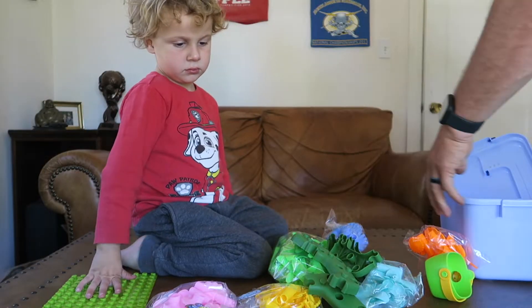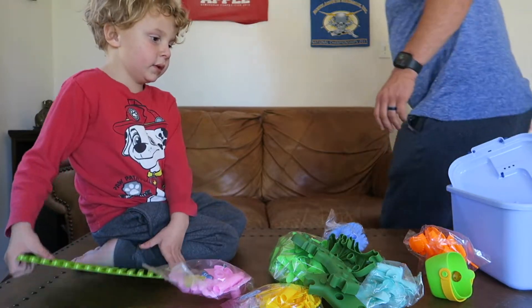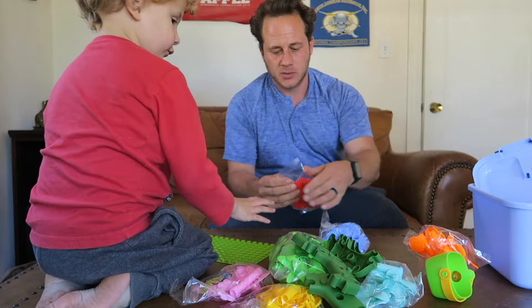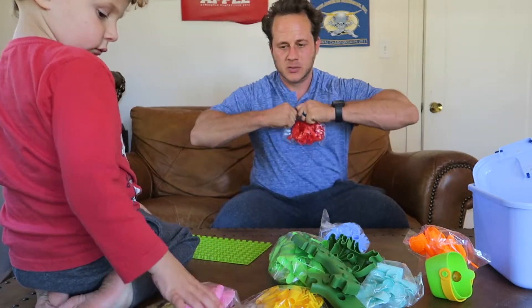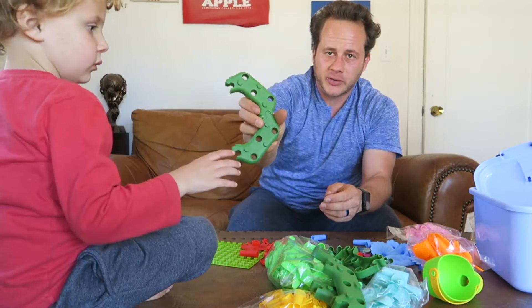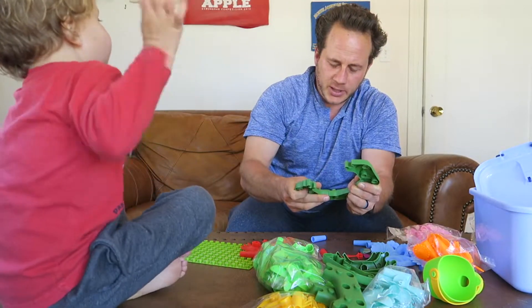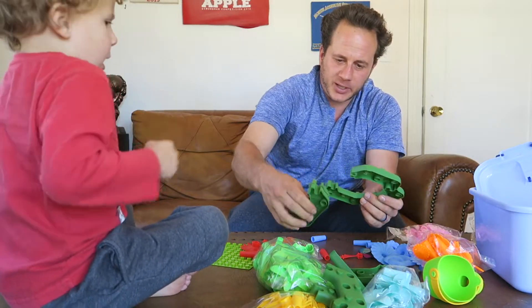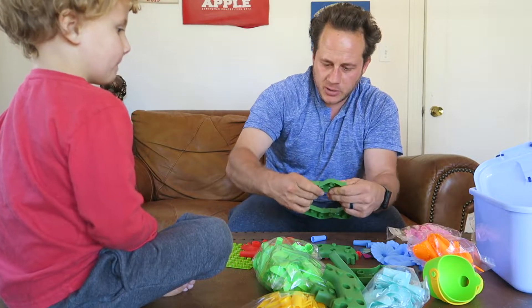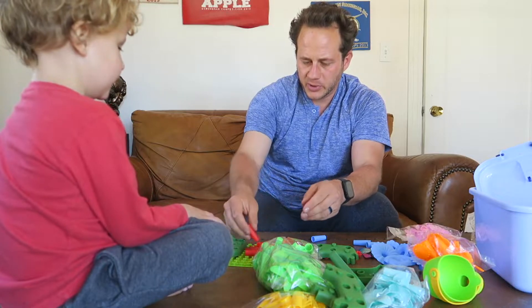That's fun. All right, and look — we have all the leaves over here. So let's open everything up and dump it out. So you can link all these pieces together right here, like this, and build little flower stands. Look at it, like this — like flower stands. Yeah, then you can put them together. Do you want to build some of these flowers here? Yes. Build them.